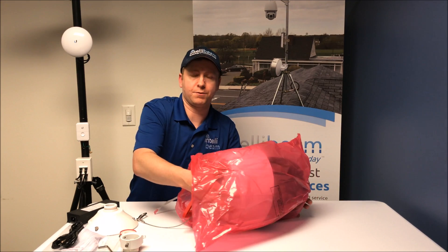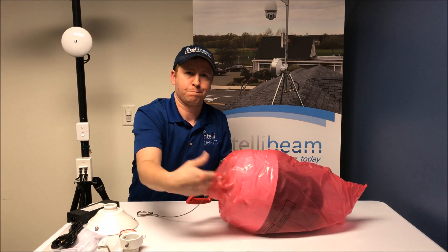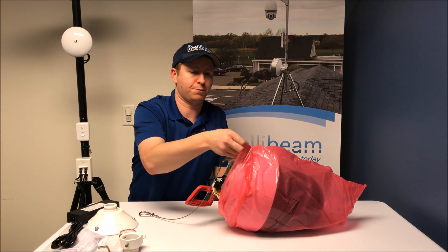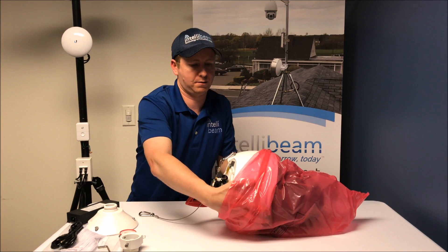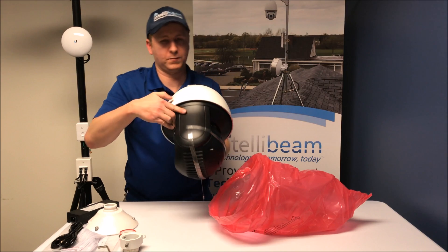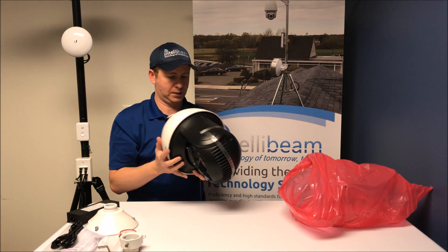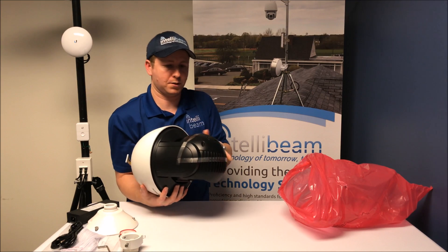So this one is the 4K version. It also has the wiper integrated. This has 200 meters of infrared on it. Here is the camera itself.